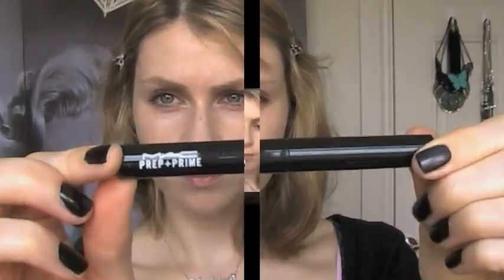This stage of the makeup application process is a good time to apply primer, so it gives a chance to set before you apply the lipstick over it later.